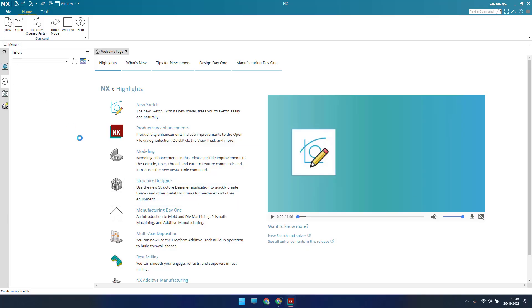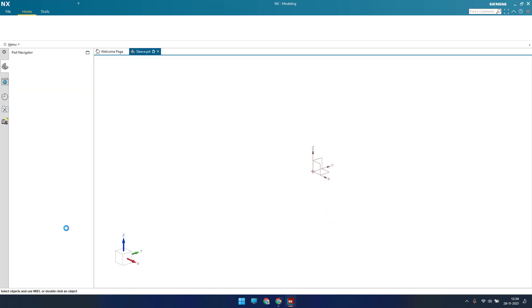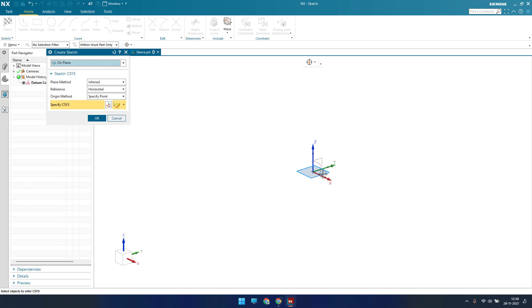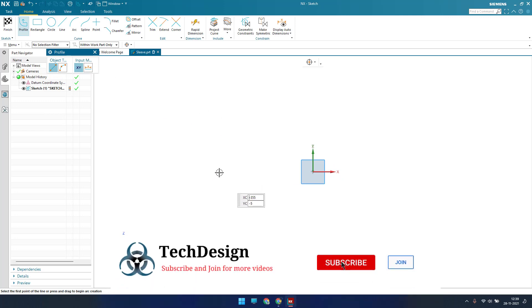Let me go to new file — hit new file and I will create the file in the same folder. Here I'm going to name this part as 'sleeve' and click OK. This will take you to the 3D workbench, so let me go quickly into the sketcher environment. I've selected a sketch plane and hit OK, so this is our 2D workbench, the sketcher environment.